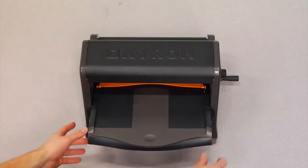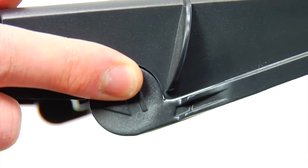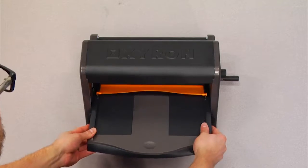Xyron Pro XM1255 Quick Start. Slide the input tray out of the machine by pressing the tabs on either side of the tray.